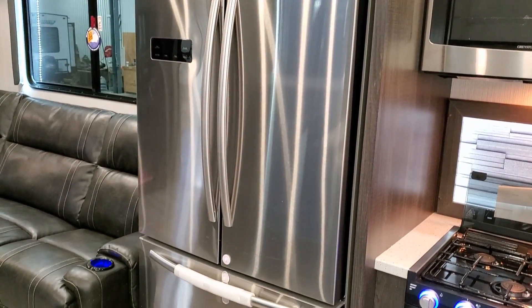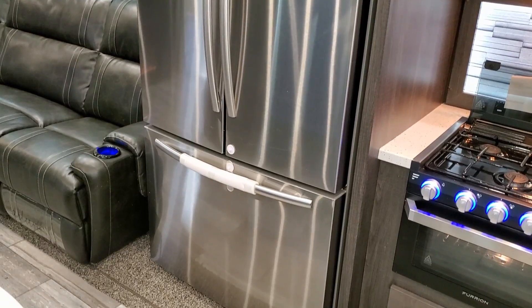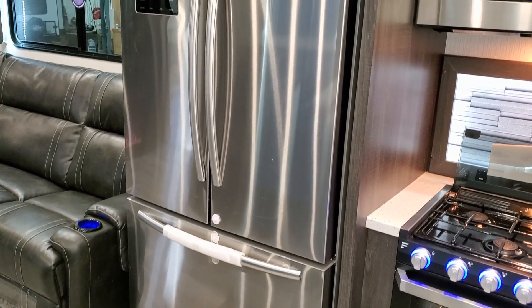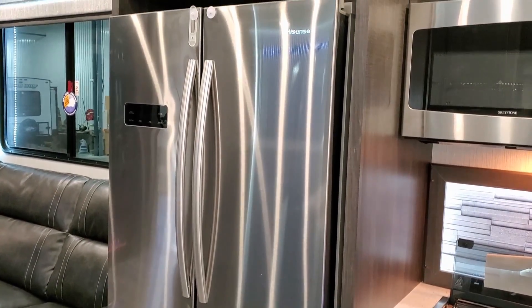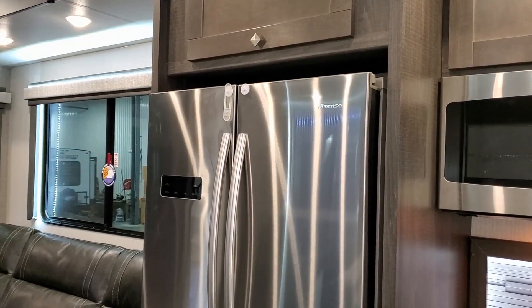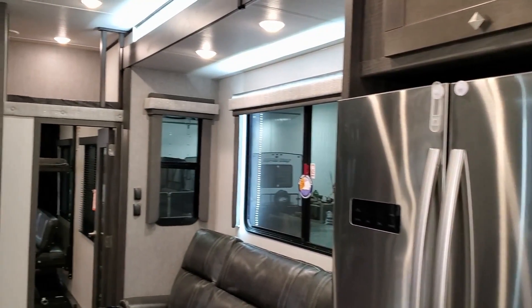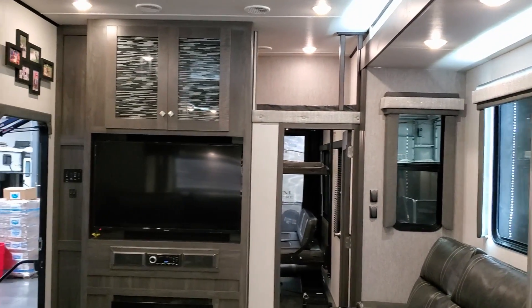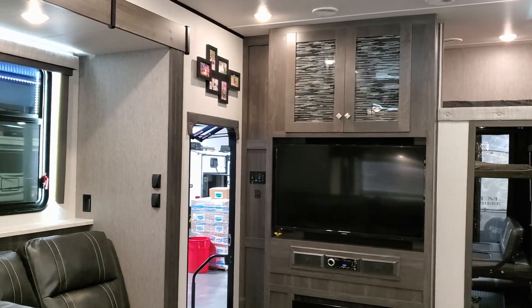There's a big residential fridge with the freezer on the bottom. They do offer an option for a gas-electric large refrigerator if you prefer that over the residential. Most dealers stock it with the large residential, so that's how you'll usually find it on dealer lots, but if you need to special order one the other way just let us know.